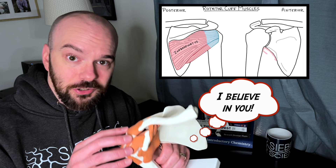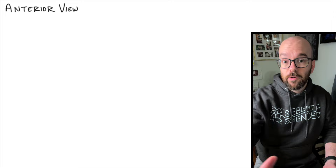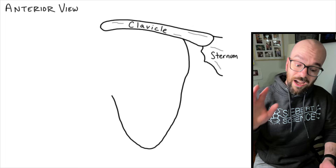Because there's so many structures, we're going to break this up into two diagrams, and for our first diagram we're just going to look at the anterior side of the shoulder joint. We're going to start with two bones — the sternum and the clavicle. The clavicle is your collarbone and the sternum is right here in the middle. We also have the scapula, which is this irregular shaped bone — it's your shoulder blade and it's got several parts to it.